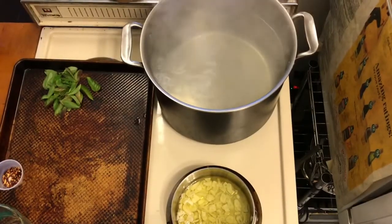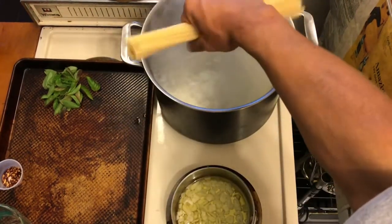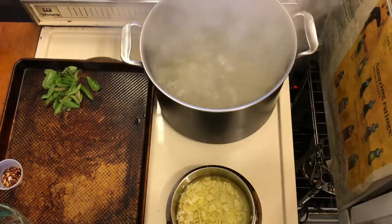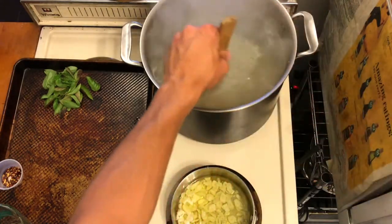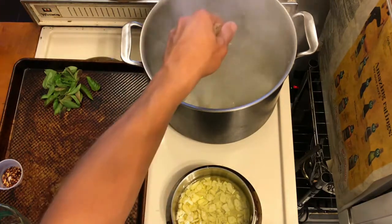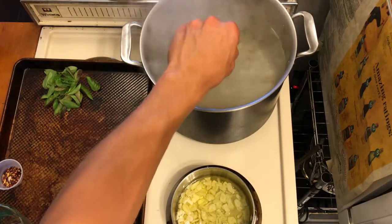Get your bucatini — take it like a fist and shake back and forth to get it all in the pot. Take your wooden spoon or pasta spoon and stir it around. Start your timer for one and a half minutes less than what the box calls for. Mine says 11 minutes, so I'm cooking it for nine and a half.